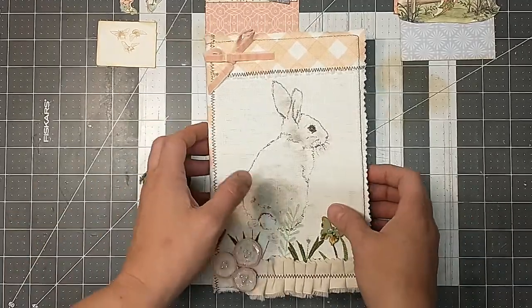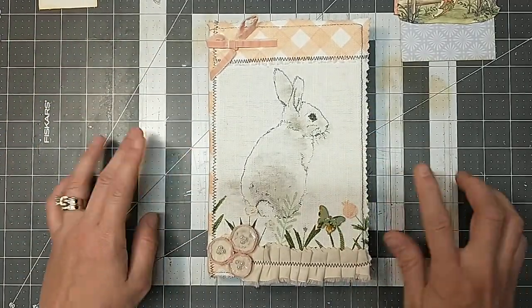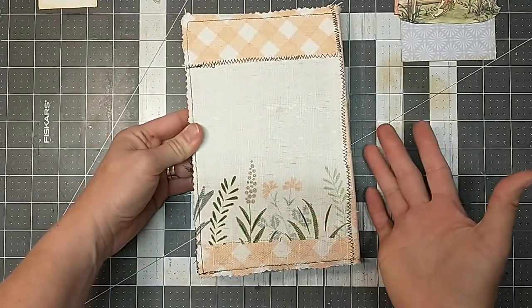Hey everyone, it's Lacey. Welcome to Paws and Paper. I am here to start a new project today. I am starting this journal and I've done the cover, but I want to go ahead and show you guys — we're going to do the whole inside together.